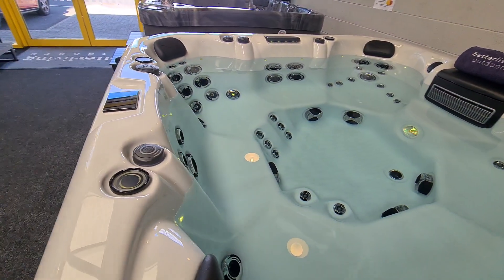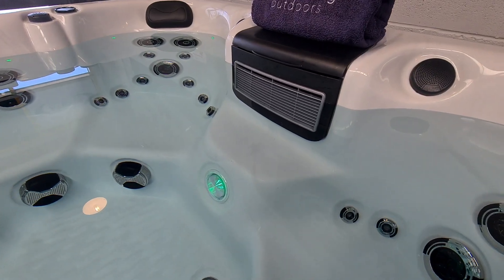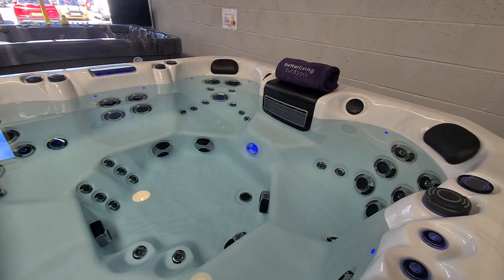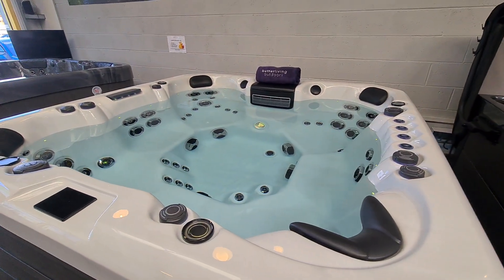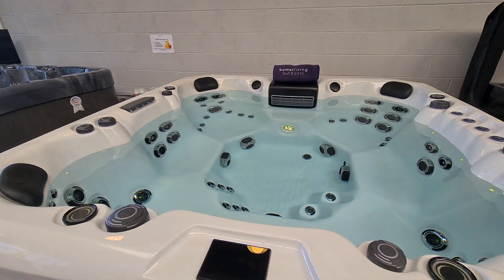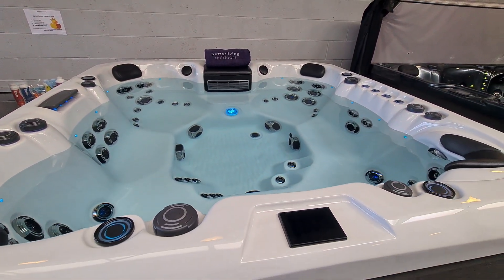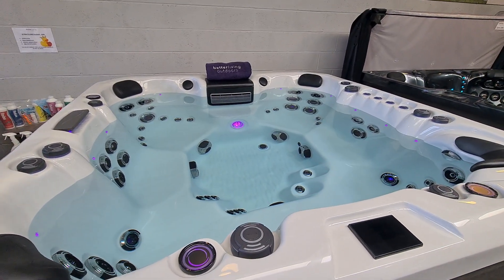In addition to those seven chairs you also have a small high seat making an eighth position, which is ideal for a child or if you're looking to cool off a little bit you can seat yourself a bit higher up there. The tub is equipped with 64 jets and those are powered by three 3-horsepower pumps. In addition to that we've also got a dedicated circulation pump looking after filtration and heating.